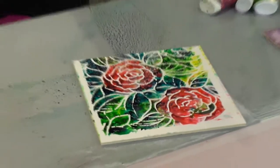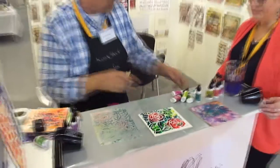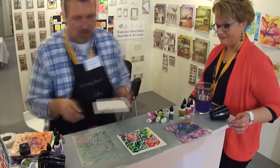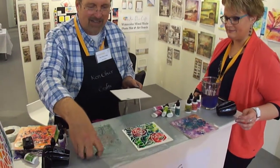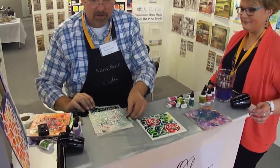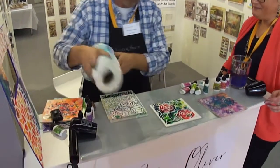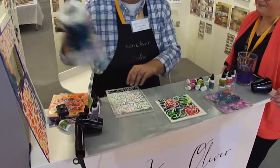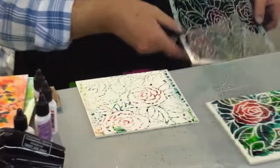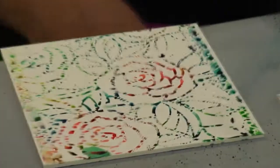And then you can also take this — it still has a lot of Color Burst on the stencil. I can grab one of my boards and actually take this and print this Color Burst right off the stencil. Then flip that off and we have a pretty stencil design there. How gorgeous is that? Fun, right?